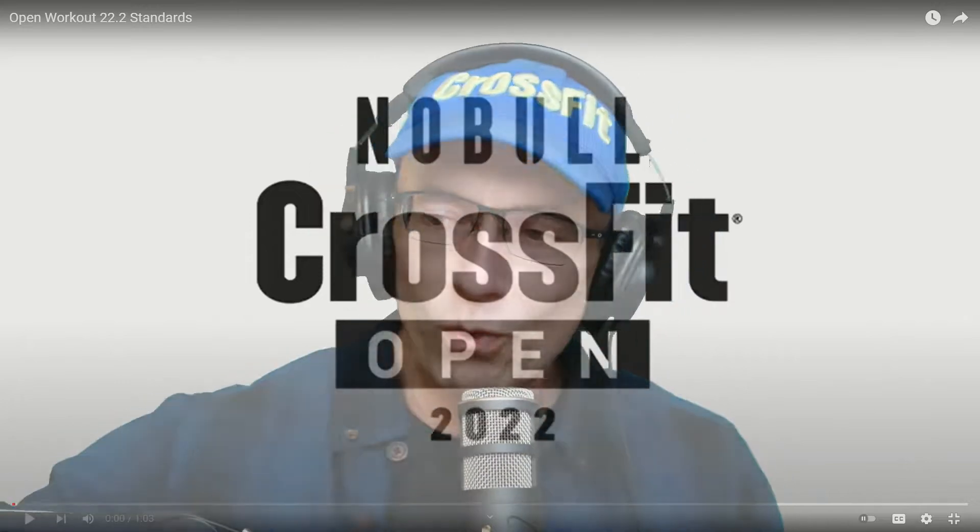Today, I'm going to provide my reaction to the second week's workout for the CrossFit Open 22.2. We have deadlifts and bar-facing burpees. Let's go over the workout first.